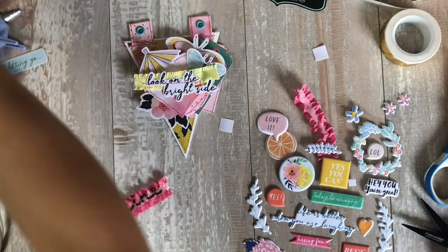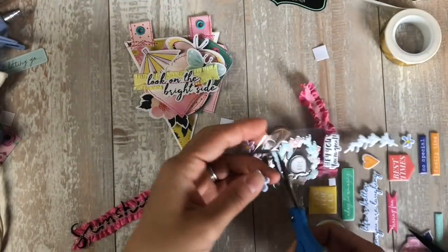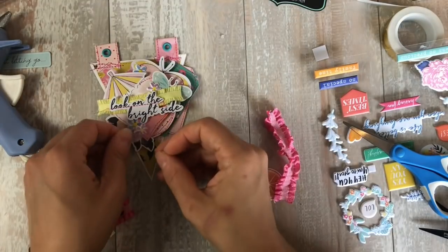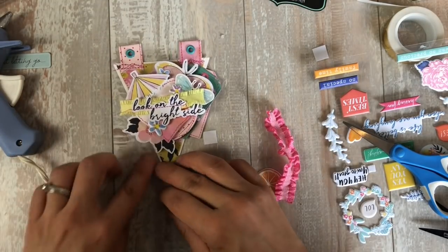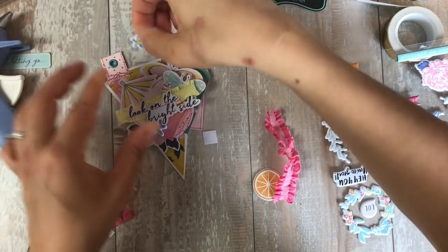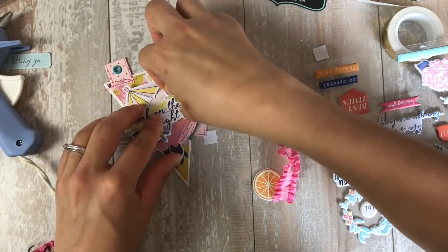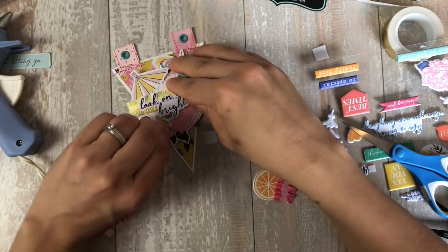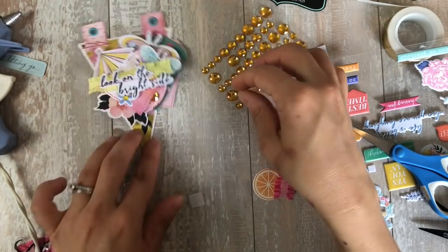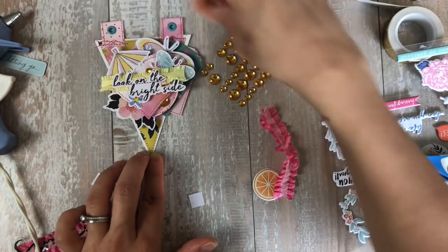These are exclusive puffy stickers from the March kit — I love them, they're so gorgeous. That yellow trim is not from the kit, nor are the eyelets, but you don't need eyelets; you can just punch holes. Thank you very much — I'm about to show you a walkthrough of all of the banners. I hope you enjoyed it; I had fun making it. The last thing I add are these Doodlebug little jewels, which are in the kit.